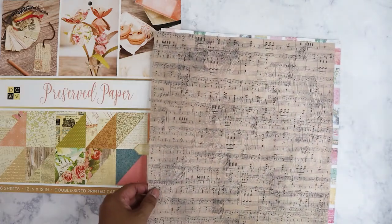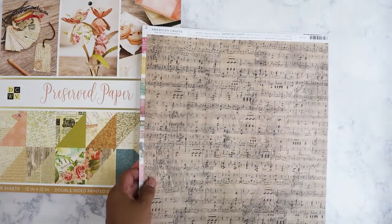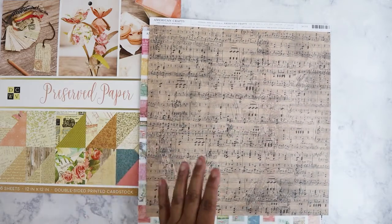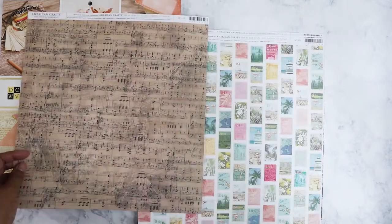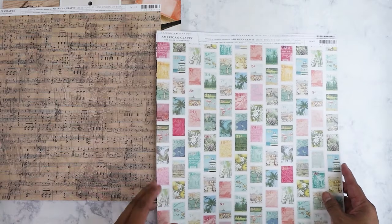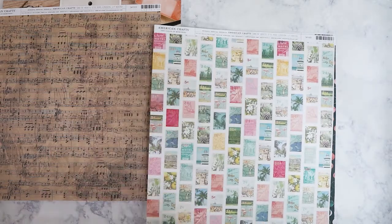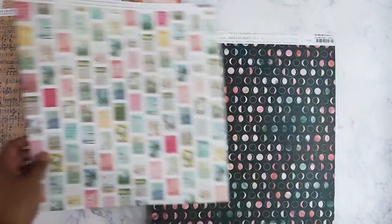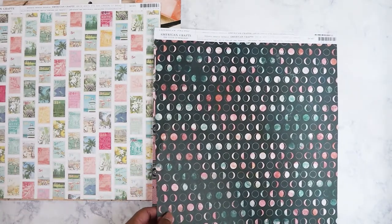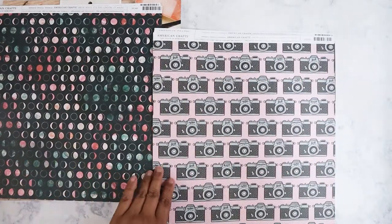I also went ahead and got some open stock paper since it was 30% off. I picked up this music sheet — a distressed kind of music sheet — because it would work well with something I have in mind. I picked this one up that looks like vintage stamps, like you're on vacation. I thought it would look really good cut in strips rather than individually. I got this one because it would work well with that Moon Child collection paper I purchased from scrapbook.com.